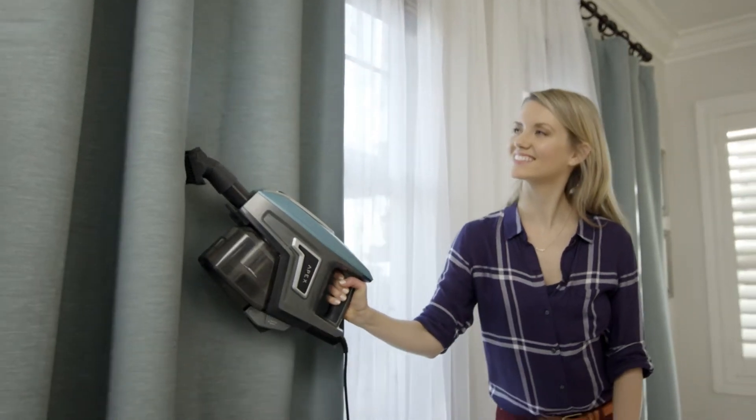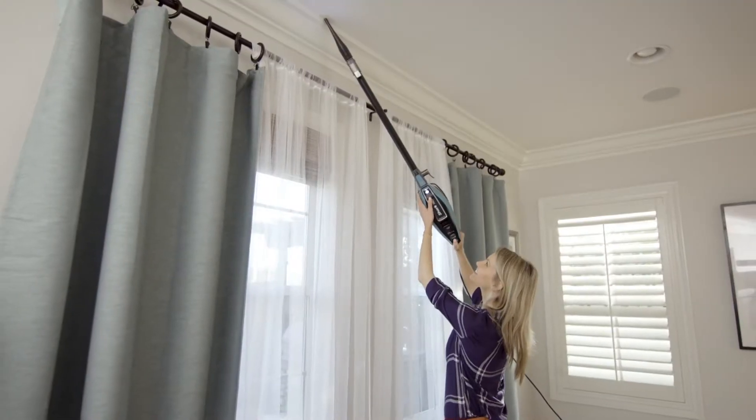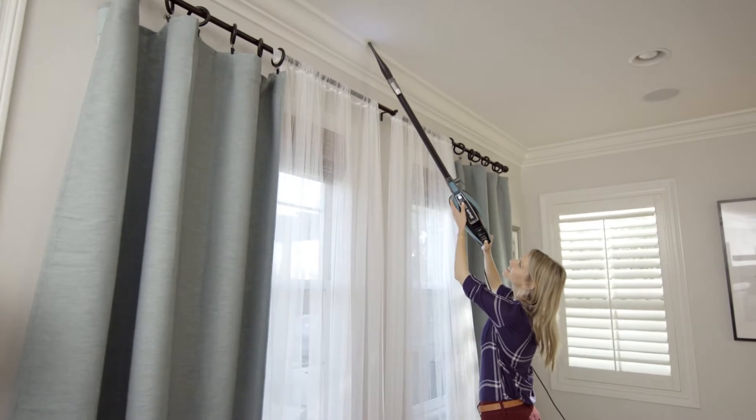How to clean above floor areas such as baseboards, stairs, furniture, and ceilings with your Shark corded ultralight vacuum.